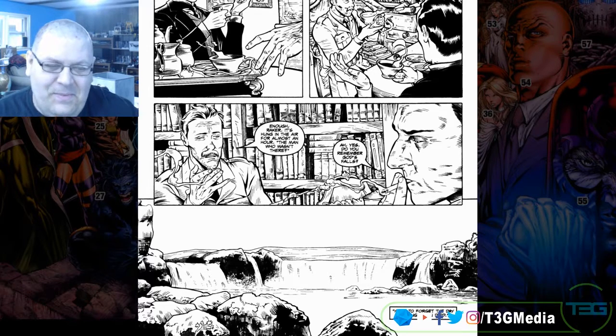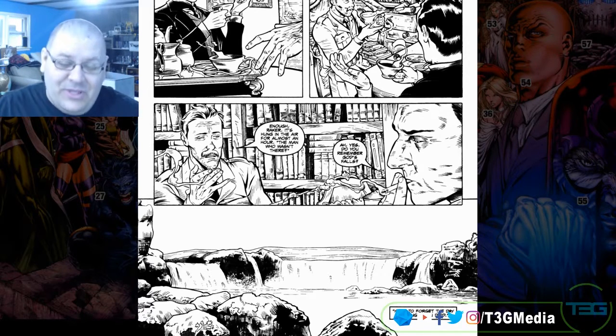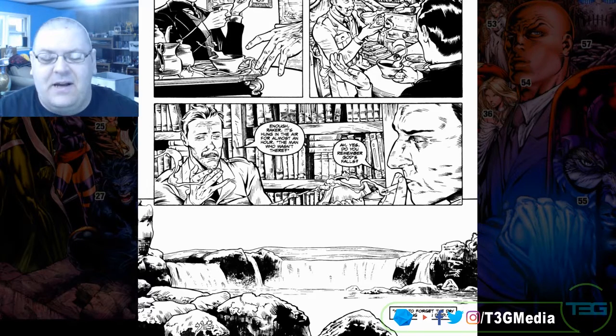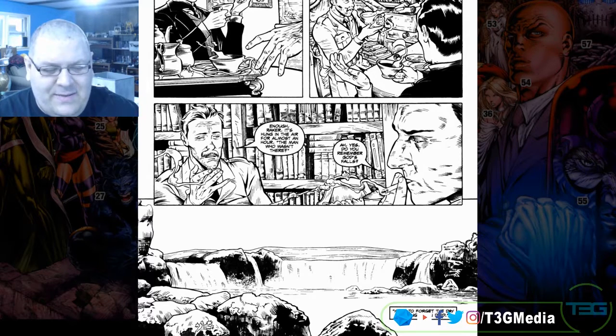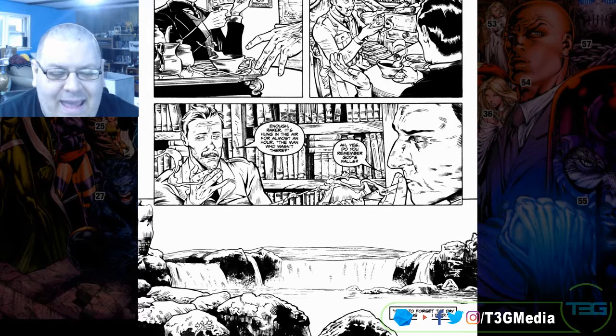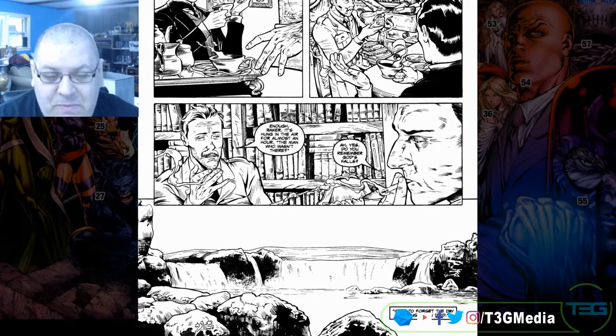I'm reading it and I'm like, why is this happening? Like I said, I really don't want to give it away, but it is a really good reason. It's a very interesting story that builds, and this is why I wanted to pull this one specifically.